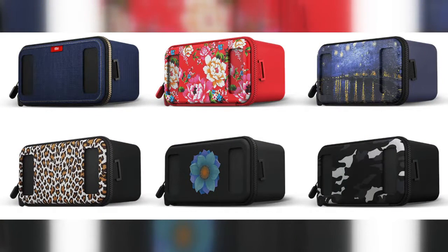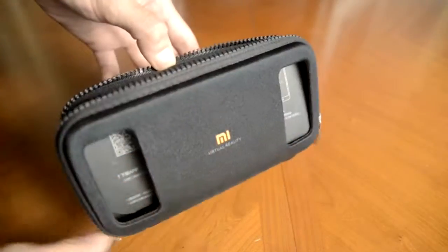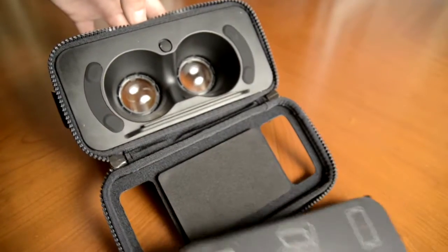The headset is available in multiple colors and designs, and looks much more interesting and natural than the futuristic plastic headsets of others. The main pros are simplicity, quality, convenience, and reliability — there is literally nothing to be broken. This is the real way to try VR on your phone for very little money.